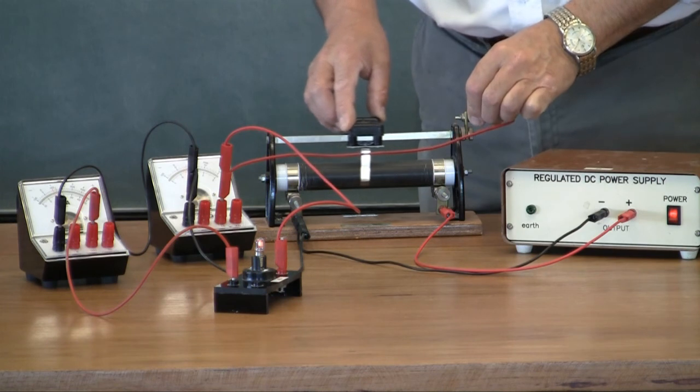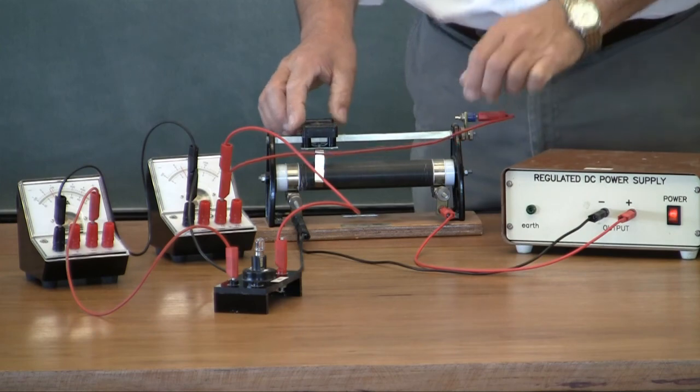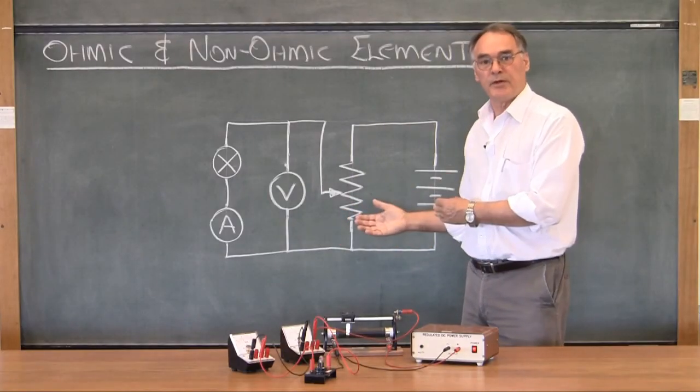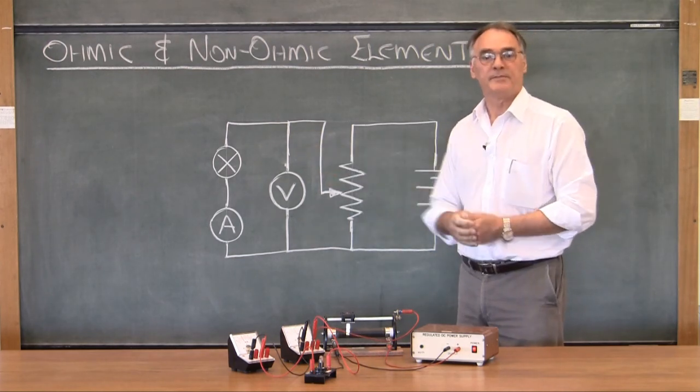I'm ready once again to test the circuit. Turn that on, move it backwards and forwards, and hey presto — the circuit works! Remember: when you build circuits like this, always work from a drawing, always work from point to point to point.